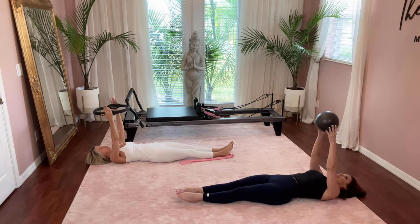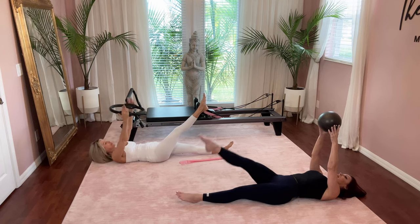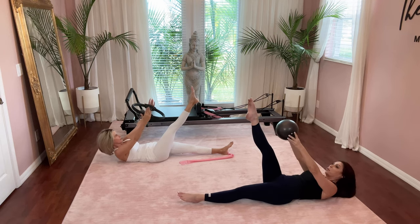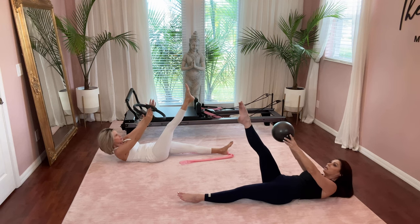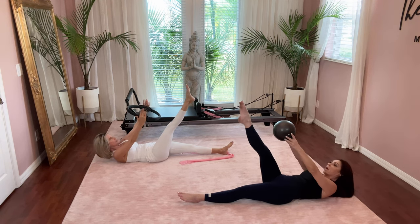Now we're going to lift the right leg and do the same thing. Inhale, deep breath in. Exhale — lift the right leg and reach up. Five, four, three, two, and one.